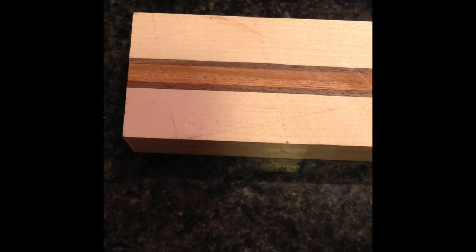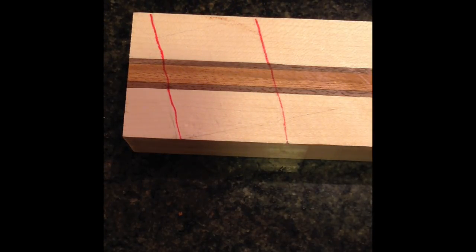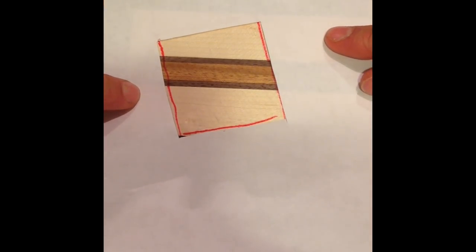The plan is to make a chevron pattern going around the bowl. But instead of just ripping this at an angle and using end grain, I want to make it so that all the grain is going in the same direction. So what I am going to do is first cross cut at about a 20 degree angle here and here. And then once I have that I will be able to cut here and here. That will give me my chevron pattern. Then after that I can cross cut to get the angle that I need for 18 segments.